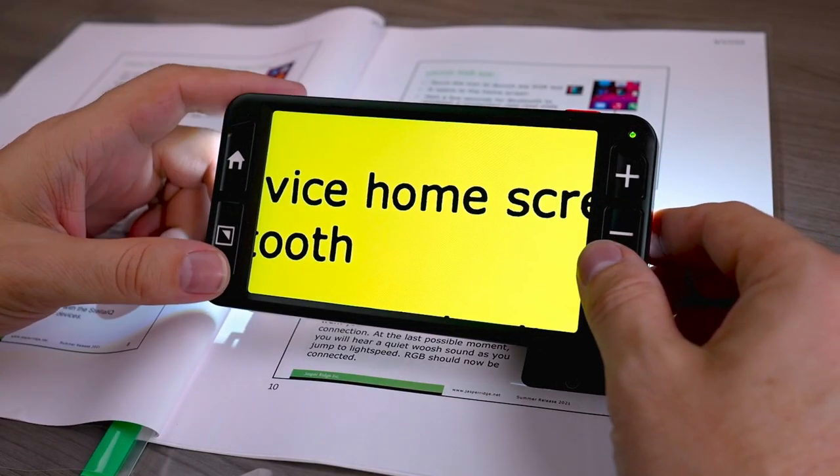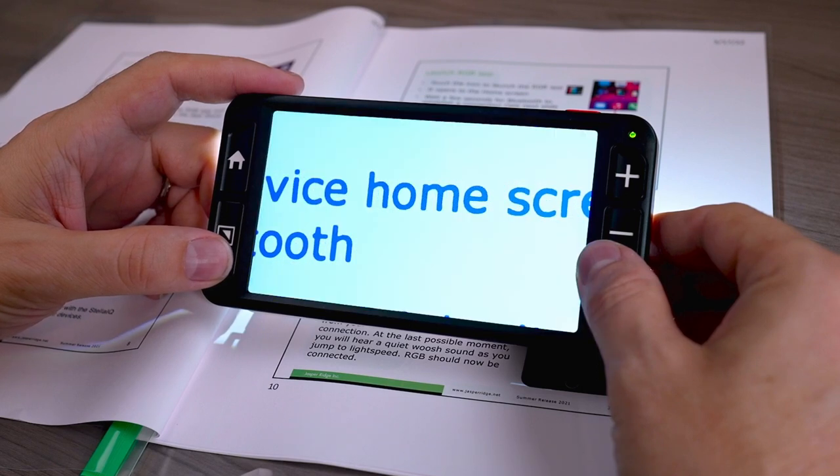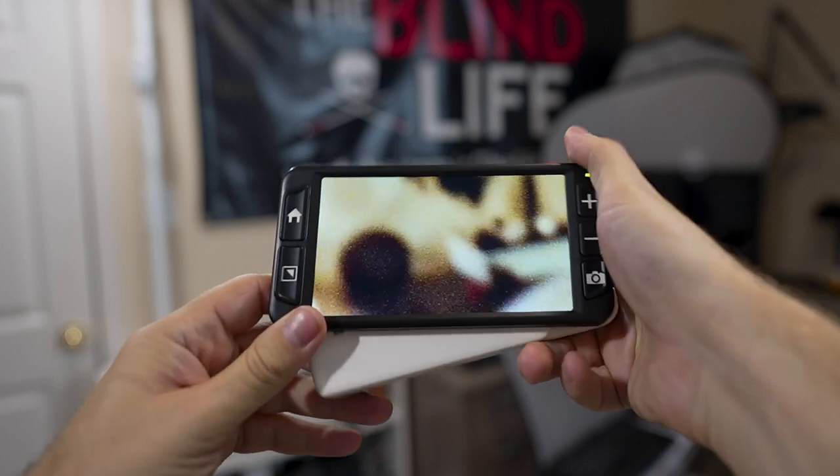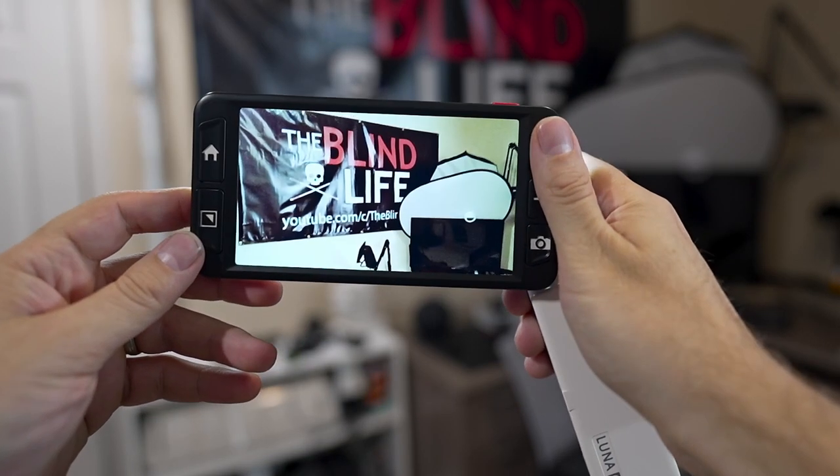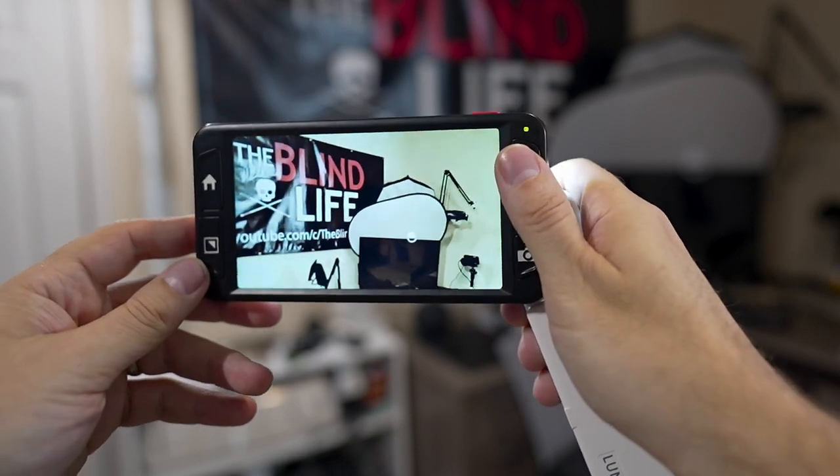On the left side there's a color button for changing color contrasts, with a pretty wide range to choose from — inverting, high contrast black and white, black on yellow, yellow on black. Above the color contrast button is a button with a little house icon; pressing it jumps you into the menu system, which we'll come back to. When you extend the handle, it switches from near viewing mode to distance viewing mode — indicated by a mountain icon — letting you see things far away. When you put the handle back in, it returns to near viewing mode for reading documents.